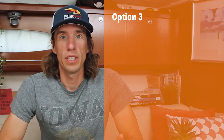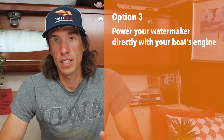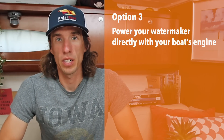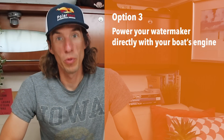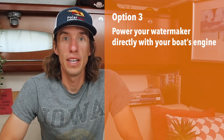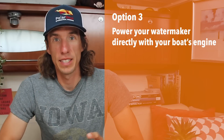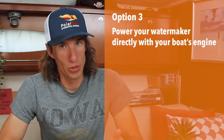By the way, if the whole AC-DC thing confuses you, click the link above for a video on basic boat electrics. The last option is to power your water maker using the engine. You'll need to find space in the engine compartment, and it's a bit of a complex project, so we're going to remove it from today's video and only focus on AC and DC water makers. But if you are interested in this, please let us know and maybe in the future we'll make a DIY water maker video using the engine.